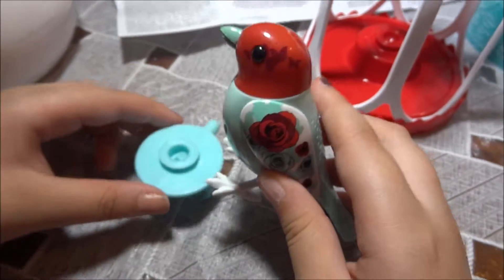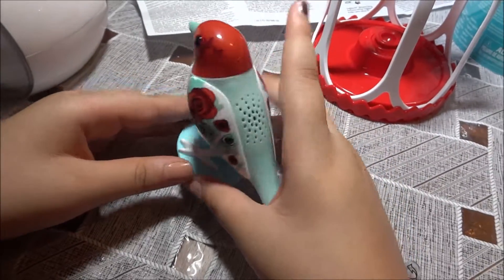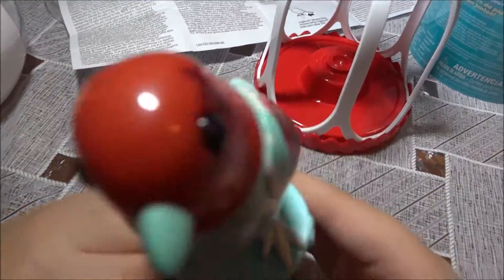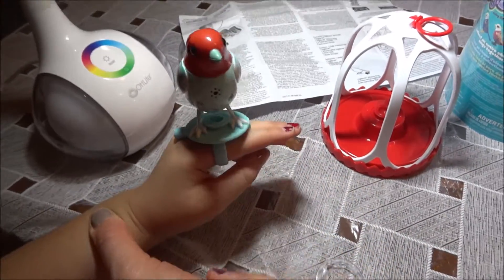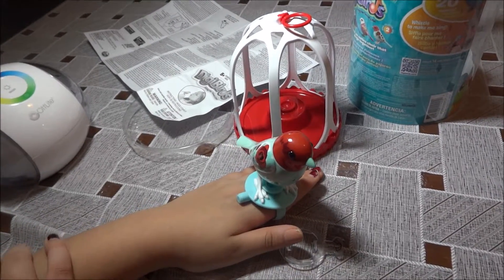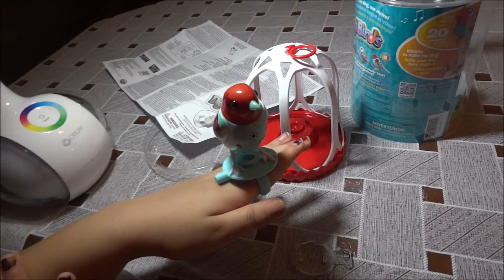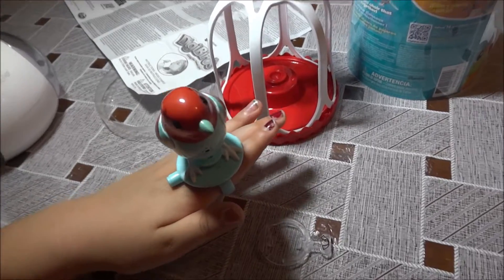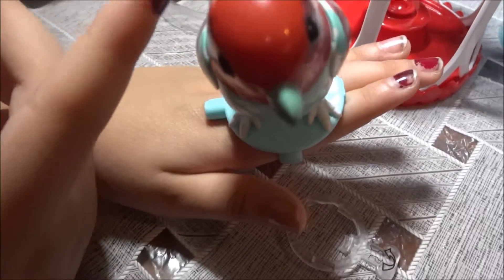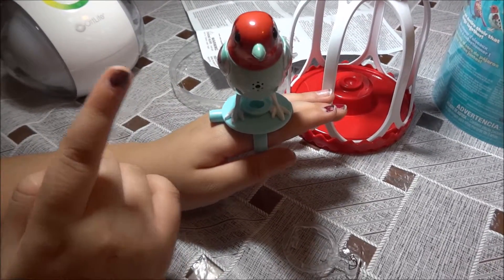So guys, let's try to put it on. We did it! Now we have it on my fingers. It can do a solo — whenever you blow it, it makes the chirping sound.